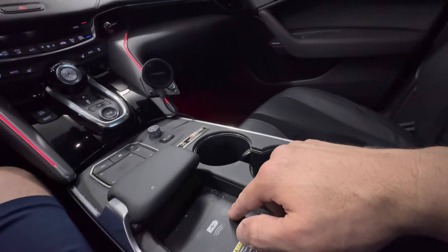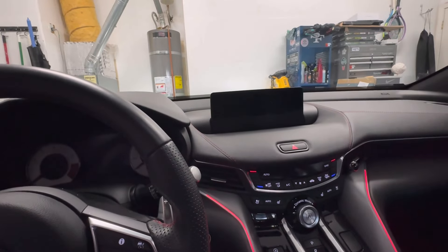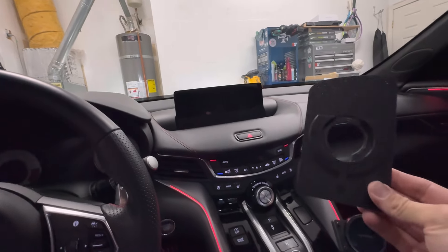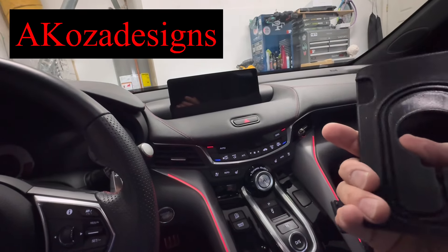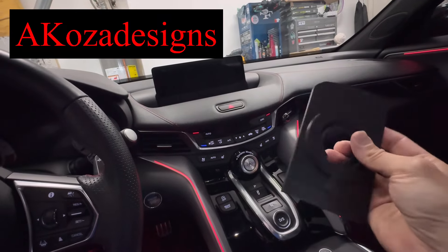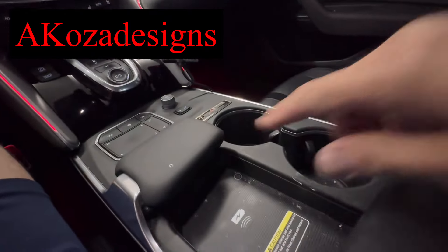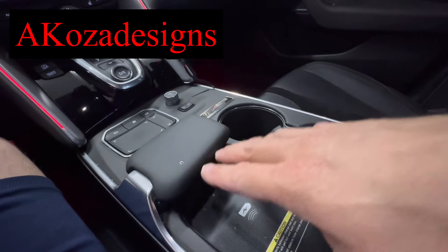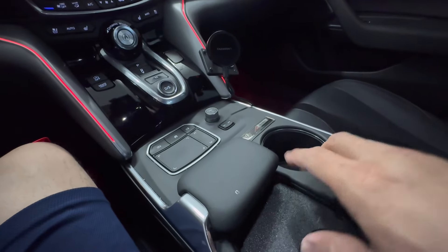As we all know, most of this OEM charging is pretty useless as far as charging goes — it's super slow. I just picked up this awesome part from Acoza Designs on Etsy; I'll put a link in the description. Pretty much what it is: it's made to fit the little cubby where the wireless charging pad is, and you simply put a MagSafe charger in it.